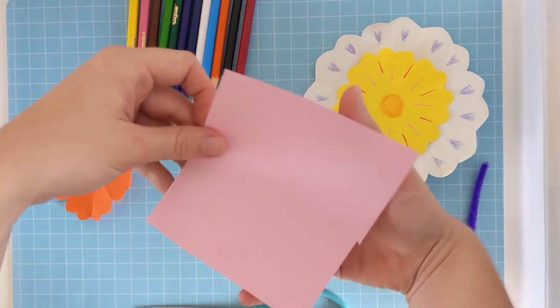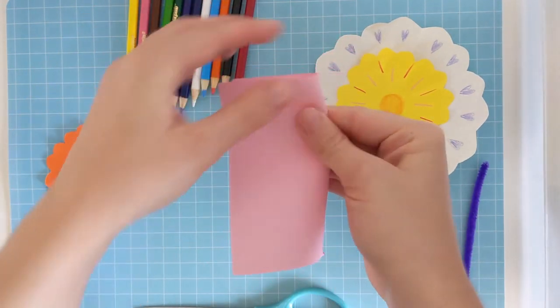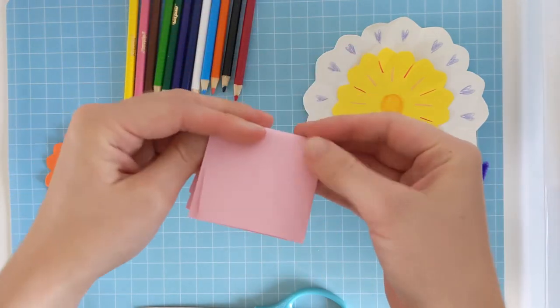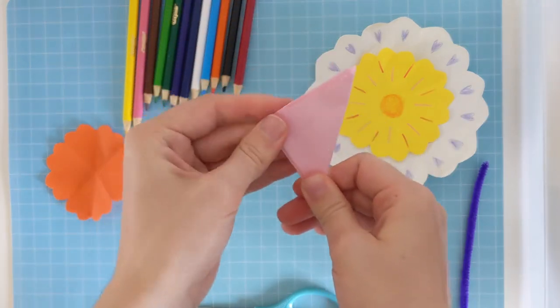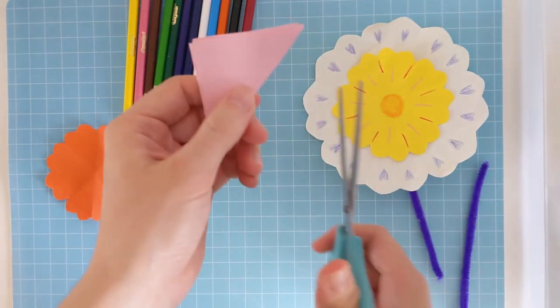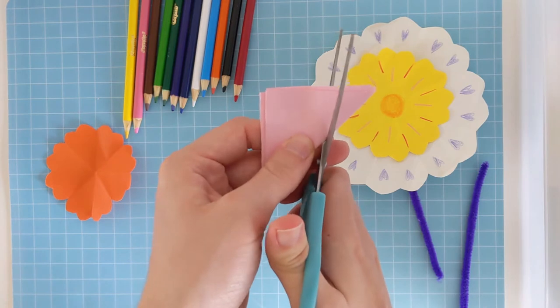So I might do a different shape for this one. But first, we'll fold it in half, in half, and in half again. And hold onto the bottom corner. This time, I might cut a bit of a zigzag shape.